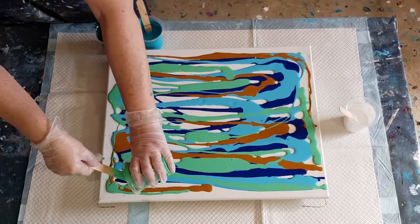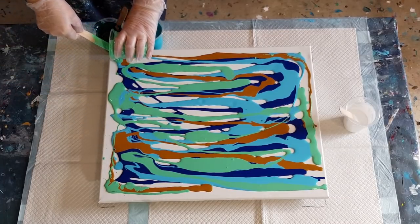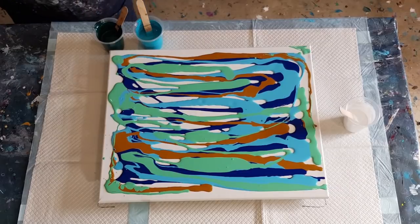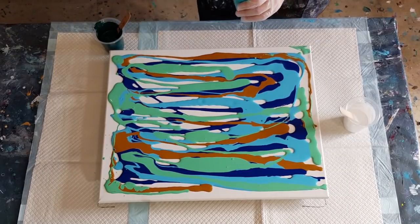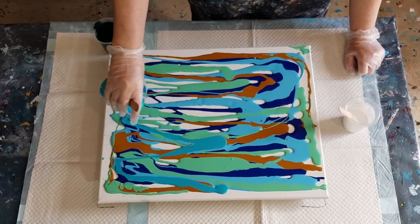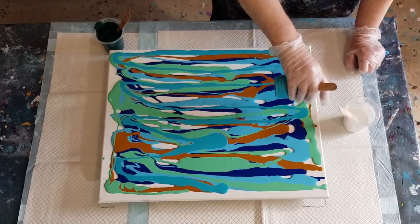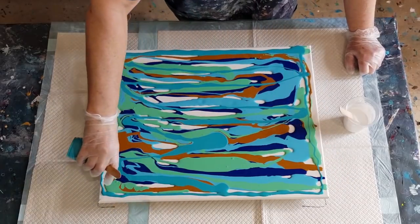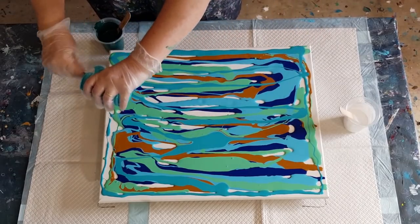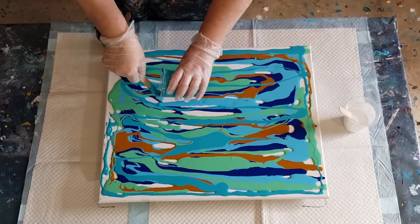It's Sunday today — did everyone have a nice Saturday? I haven't poured since Thursday. I've been busy working and doing workshops, so I haven't poured for a while. Dreaded work gets in the way of pouring, doesn't it! Hopefully everyone had a nice weekend. I've got just under 700 grams of mixed paint.